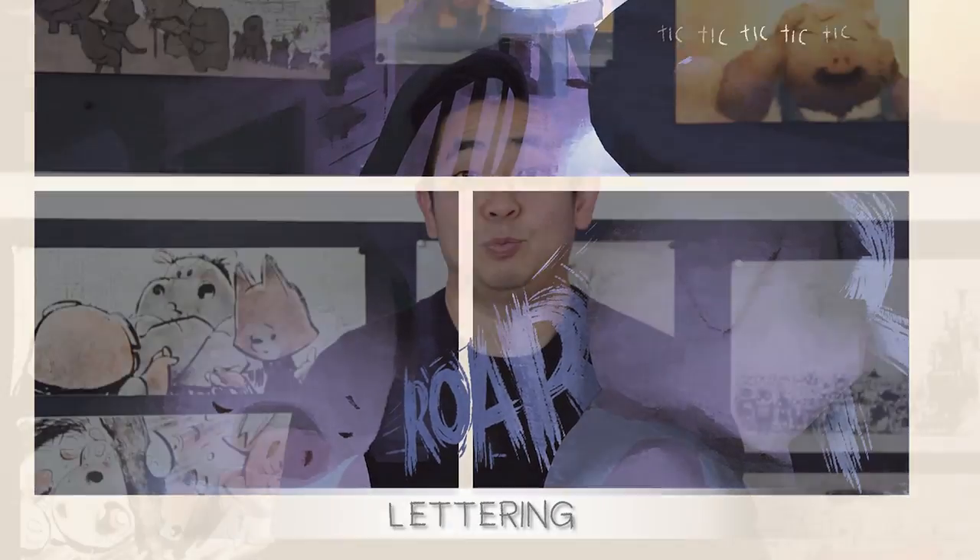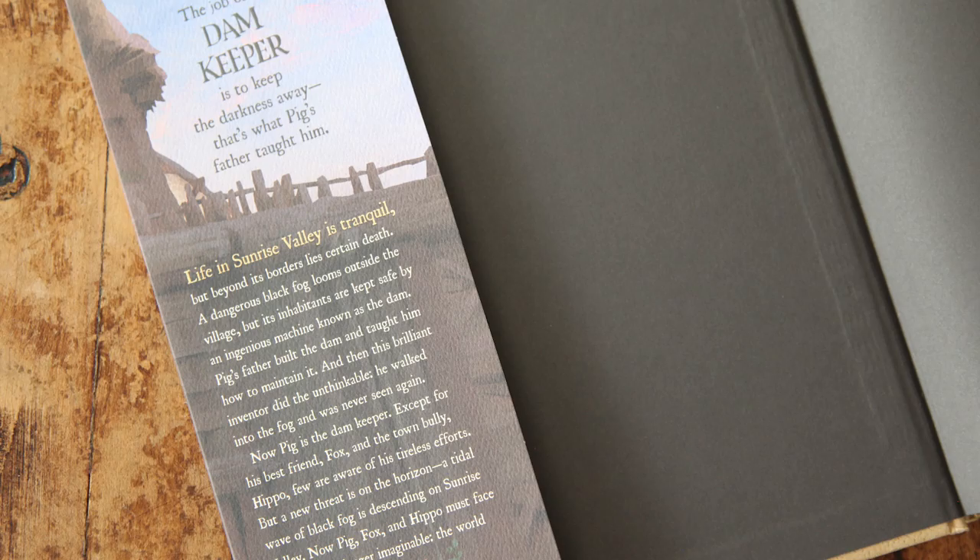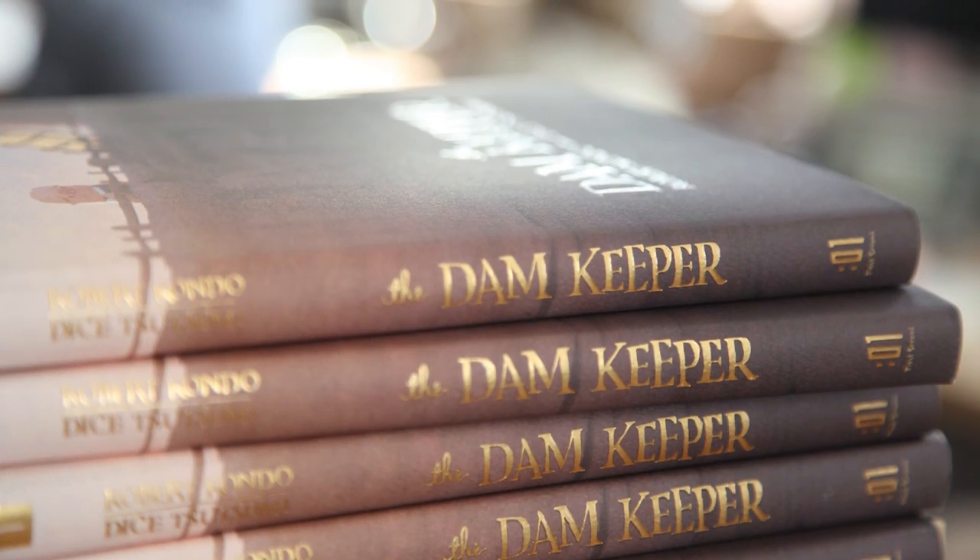Once that's all put together we're ready to print and we send it off to First Second for approval and work with them to design the book and also get it onto the page. I really hope you guys get to check out the book and let us know what you think.